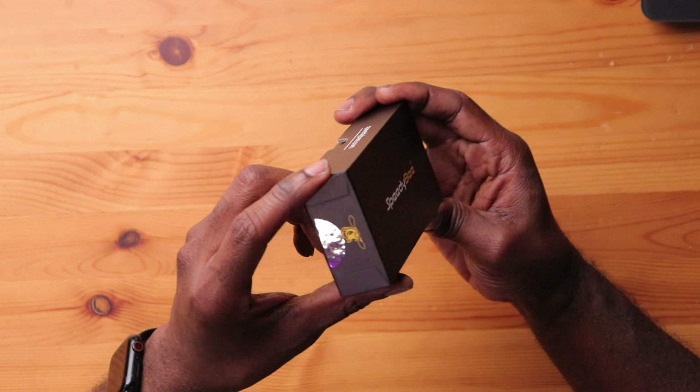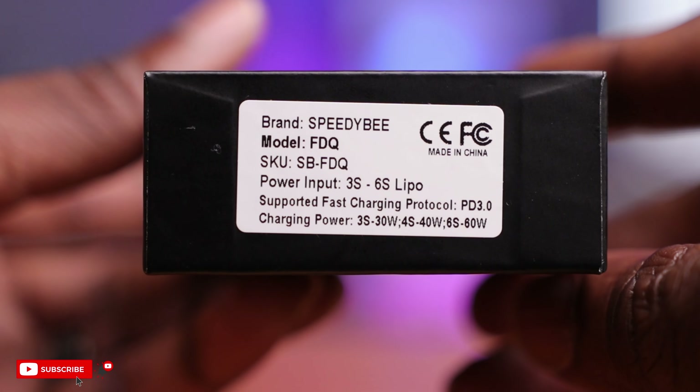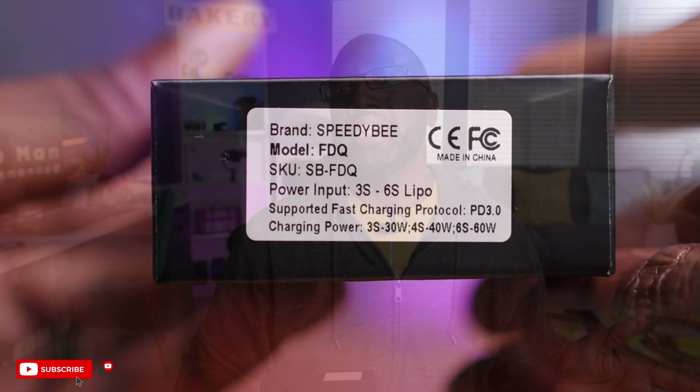Here it is — the Speedy B Discharger, and it's in the traditional Speedy B box. On the side here you have some of the specifications. The input ranges between 3 and 6S batteries, so we'll be using a 6S battery for today's demonstration.